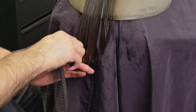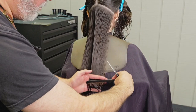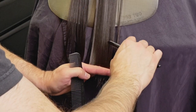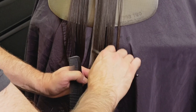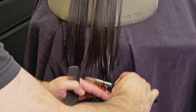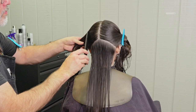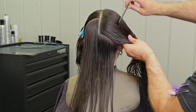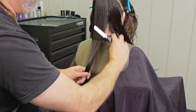Now I'm going to use the center length as my guide and do the same thing on both sides until I get all of the length cut to the length that I want. I want to keep this pretty long, and the channeling allows me to really lighten the hair up without removing all of the length. Whenever you're trying to create something that has an airiness to it, I have to walk a tightrope between enough texture to create the lightness and airiness and then enough solidity so that it still looks like she has thick beautiful hair.